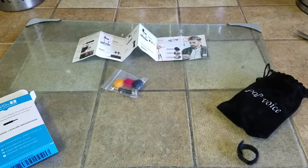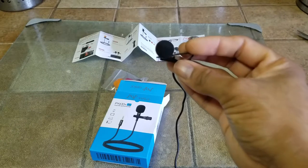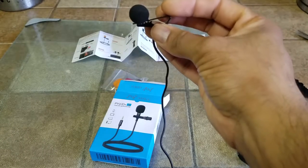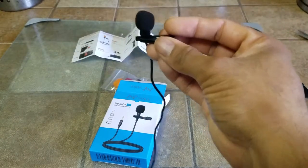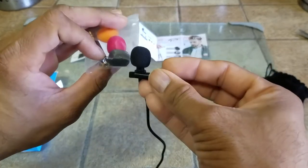Alright, this is the audio I'm getting from the mic — hopefully there is no static or anything. Testing one, two, three. Testing one, two, three. This is the recording using the microphone from Pop Voice. This is the same recording from the mic facing towards me. You also get an additional black cover for the microphone.